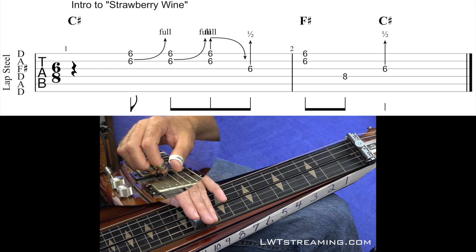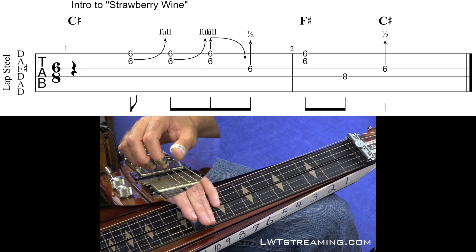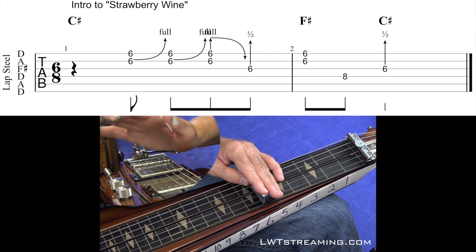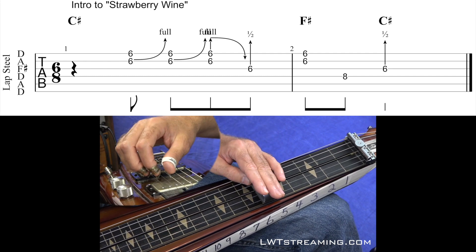Keep in mind we're in the key of C sharp, which would be in root position on your 11th fret. But we're going to be working off the 6th fret because with our benders down, this 6th fret gives us a C sharp. So the intro sounds like this.